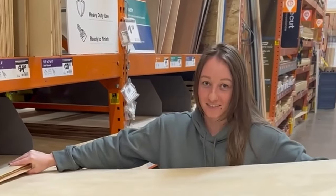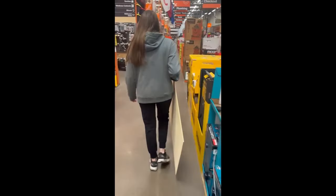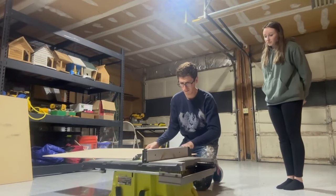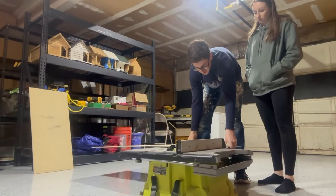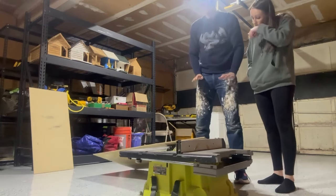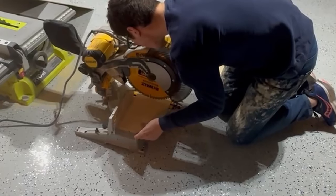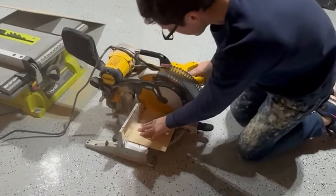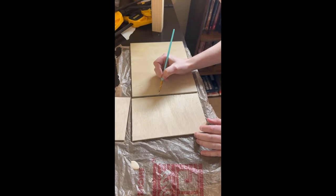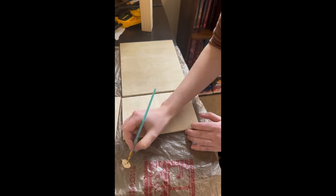One of the rules of the competition is that we can make use of whatever resources are available to us. So I got my boyfriend's help to cut the wood pieces for the box, since he probably didn't feel comfortable letting me use the table saw myself. This is the first time I've made the box myself. In the past I've used kits that I've ordered online, so I got to be a little more particular about the exact size I wanted. Once I got the pieces cut, I put three of the sides together with some wood glue so I can start on the inside components.